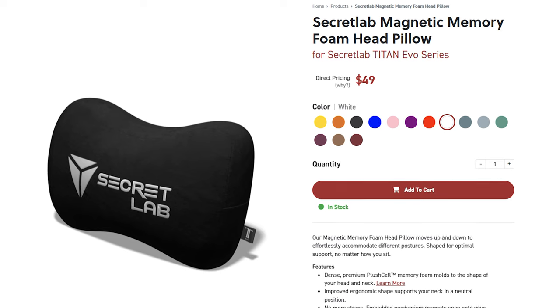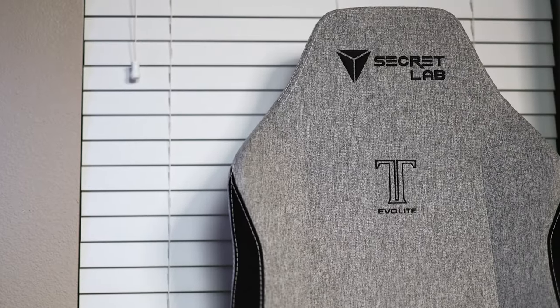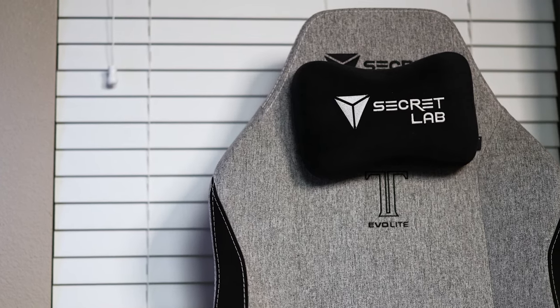The first notable thing you're not going to get is the Magnetic Memory Foam Head Pillow. This feature is reserved for the Titan Evo and the original 2020 Titan, so if you were hoping to have some head or neck support, you won't find it here. That said, after using a Titan Evo over the last two years, I don't even use my pillow — I don't like something pushing my head forward. The Evo Light does have the parts built in to use the Magnetic Memory Foam Pillow should you add one later.